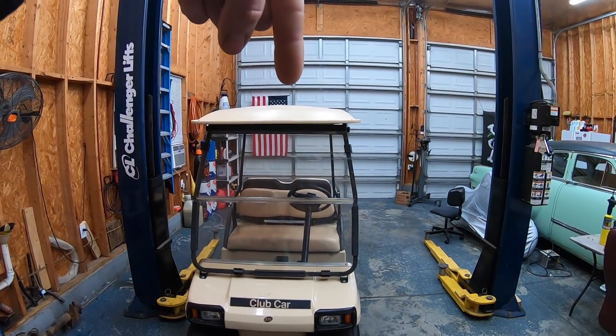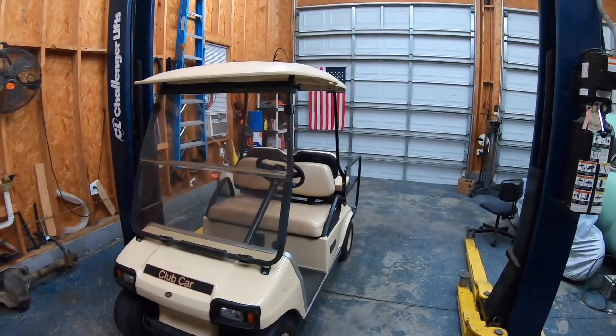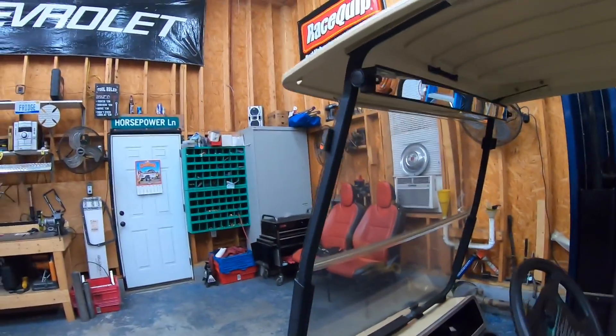A definite plus to this cart is it has a roof. I'm pretty pale and when I go out to the racetrack I get sunburned real easy. If you've ever met me at the racetrack I'm usually red — I have sensitive skin, I'm a wuss. The sun beating down on me all day, even if I wear a hat and sunscreen, I cook. Having a roof on this I'll be able to chill under it and relax. No radio or creature comforts, but it does have a windshield.